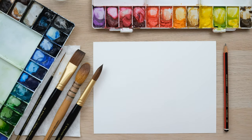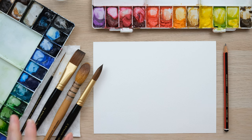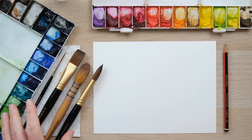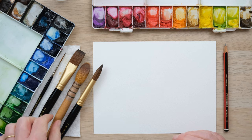Hi everyone and welcome to today's quick fix. I'm introducing you to the four new brushes that I'm now selling. They are four brushes that will have definitely turned up in our YouTube tutorials before, and I'm just so thrilled that I'm actually able to give you a place to buy them yourselves.